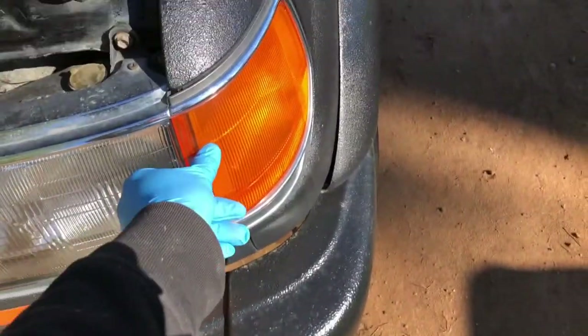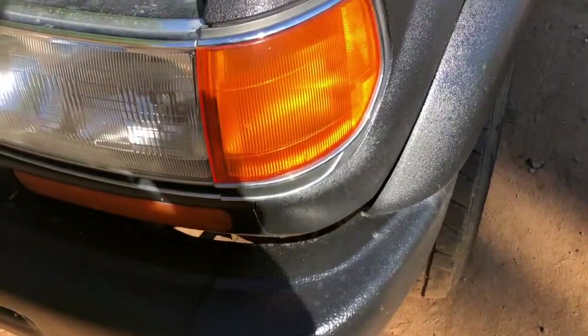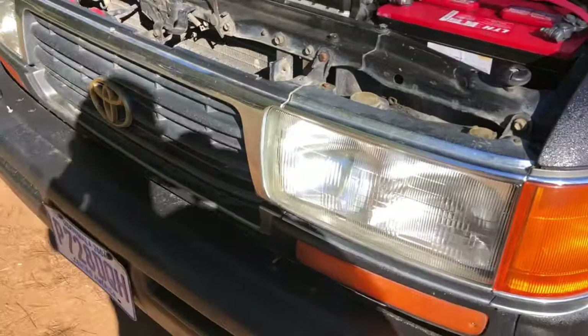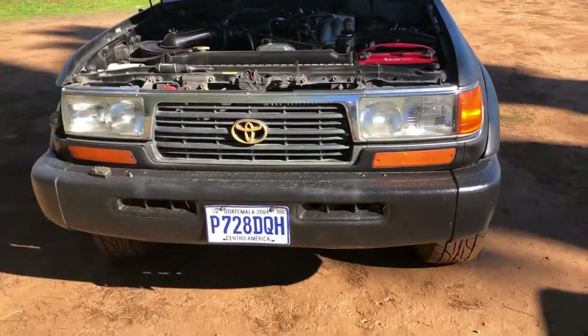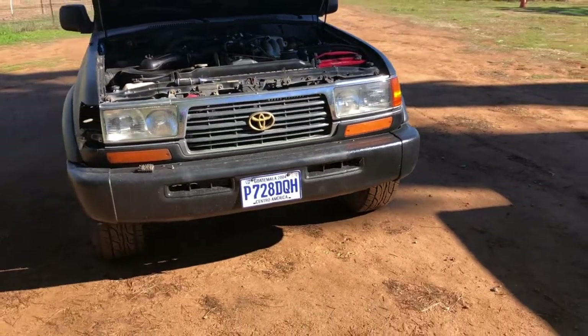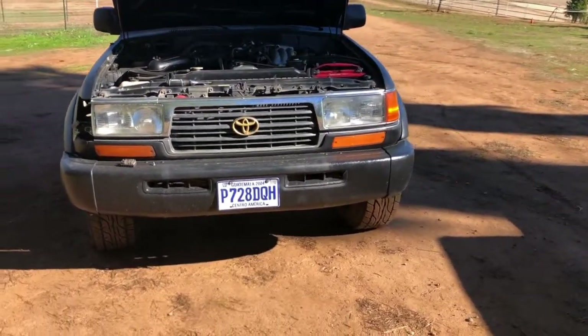Just be really careful when you pull these out — you don't want to break them. As you could see, the passenger one was cracked. These amber ones are actually very, very hard to outsource and find, so I ended up ordering some clear ones because I wanted to try them out.